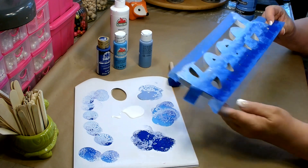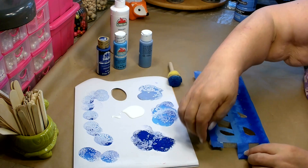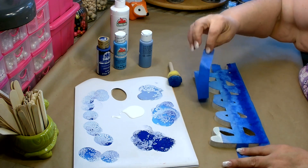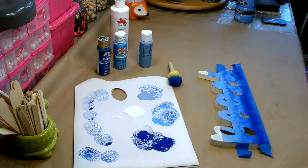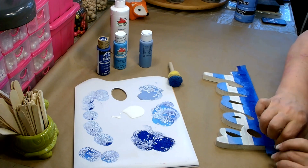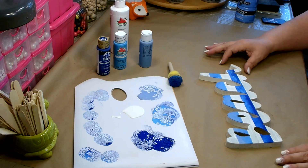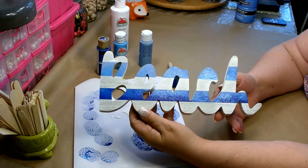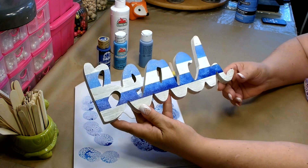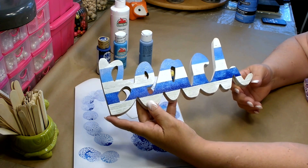I am happy with that — I think it looks very pretty. I can go ahead and start to remove my tape, just being nice and careful as I remove it. I think that looks so pretty so far — I love the striped effect. Now you're going to need to let this fully dry before we move on to our next step.